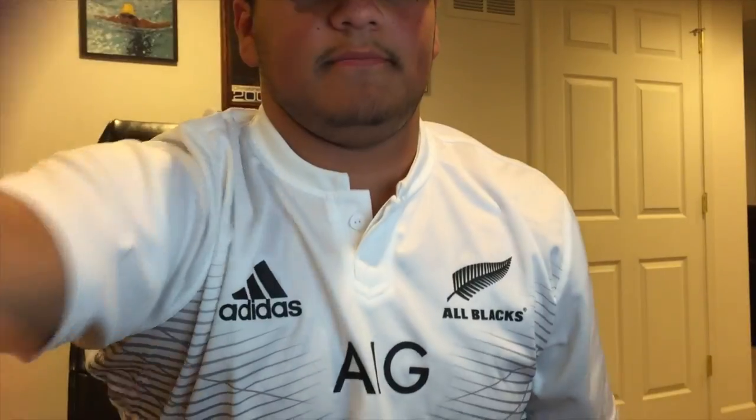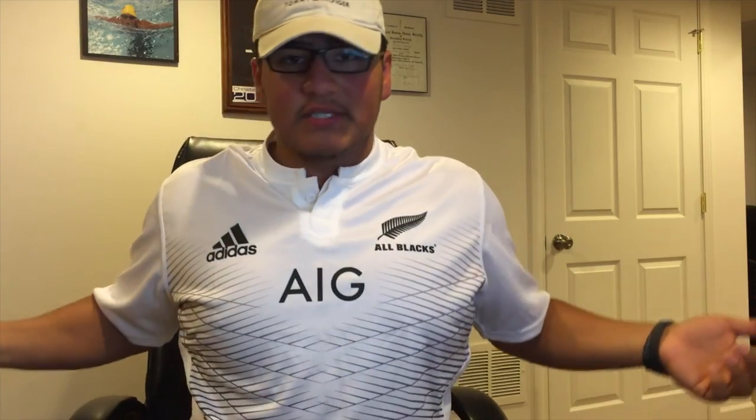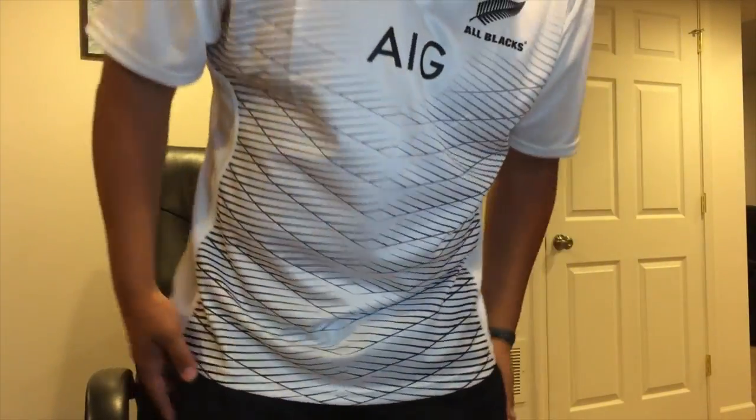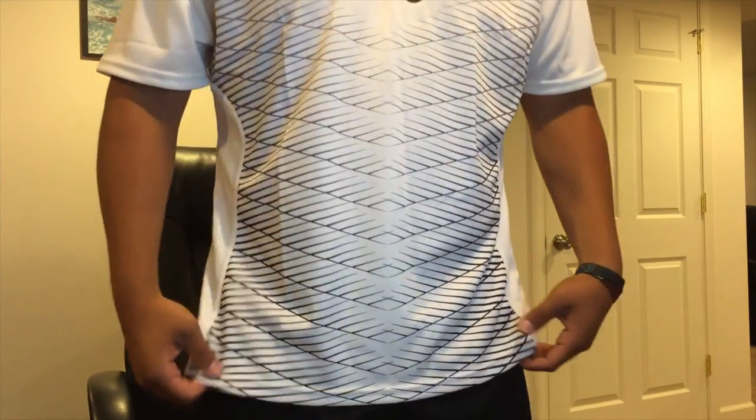Here's what I look like with the jersey on. This is a 2x — I'm about 6'1", 250 pounds. I can't complain, it's a really nice jersey. It goes about almost halfway down my thighs, but other than that, that's basically it. Thanks for watching, and hopefully you saw my vlog — there's something special there if you're into sneakers, go check it out.